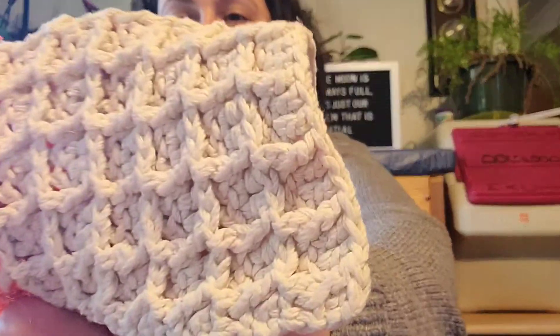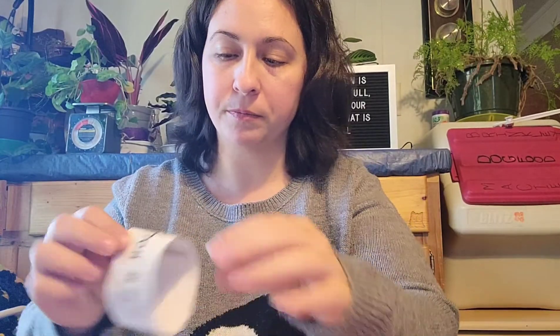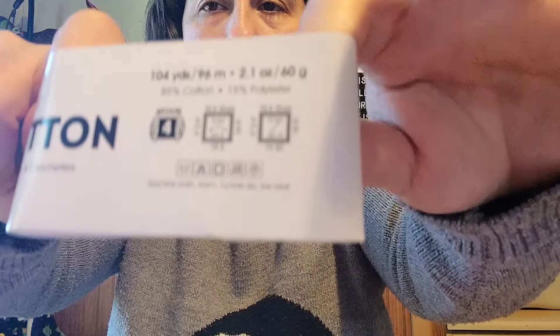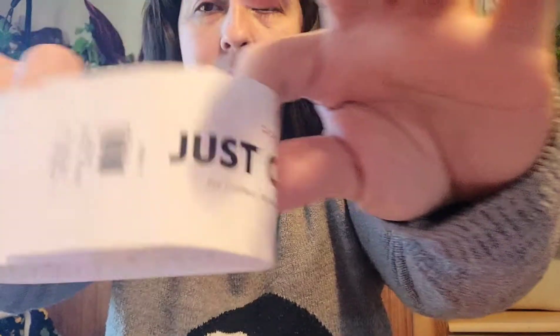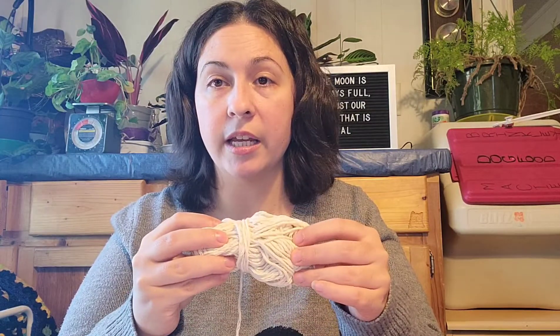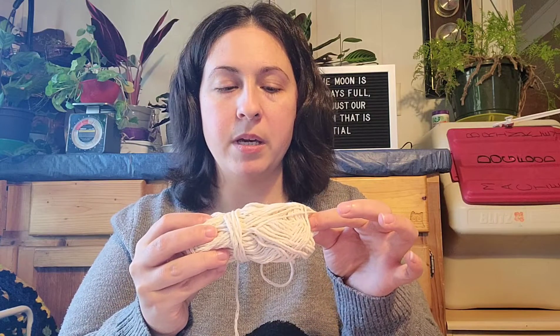For the cream yarn, I got this from Dollar Tree. It is 104 yards, 96 meters, 2.1 ounces, 60 grams, 85% cotton and 15% polyester. They're saying it's a medium size four, use a 5.5 millimeter hook — and that's what I did. This is all I have left, so I'm going to try to knit it. I was thinking about knitting it since knitting takes less than crochet, and maybe make a little cloth or something, or just throw it into my stash and add it into something else. I find it absolutely cute. So that's one finished object.